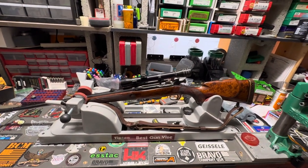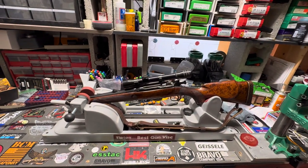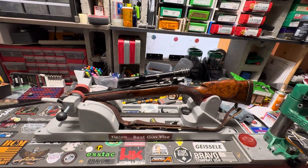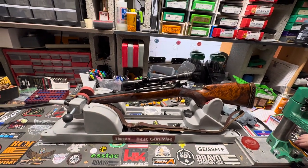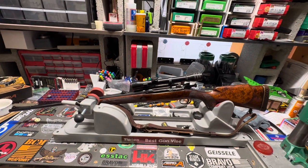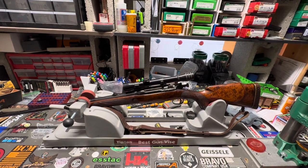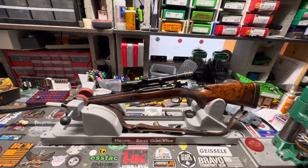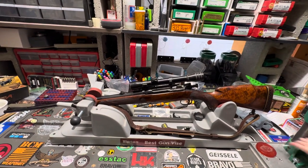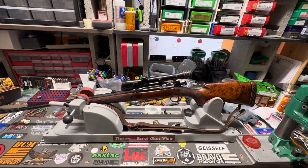I wanted to do a quick video and talk about it — it's going to be a fun project. Between this, the 35 Whelen, the 25-06, and the 30-06 I've got going on, I am plenty busy. Make sure you guys stay tuned for some 30 Belted Newton action. And real quick — if you've got any info on this cartridge, or know anybody that's got brass or dies, let me know and we'll work something out. Take it easy guys.